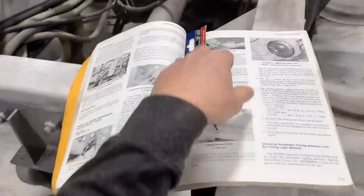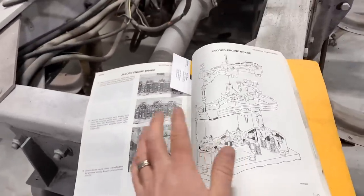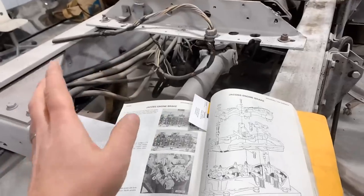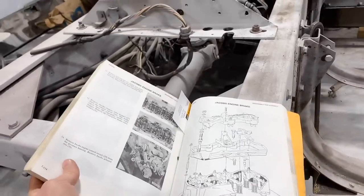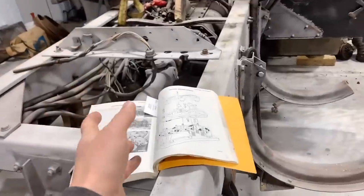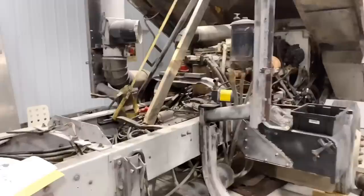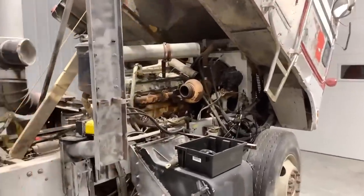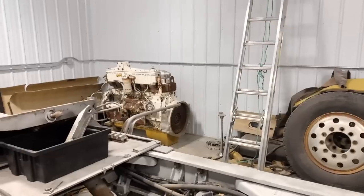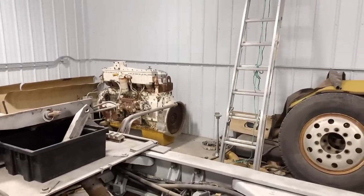It covers how to set top dead center and how to actually install the Jake brakes. There are a lot of steps but I think it's pretty straightforward - at the end of the day all these trucks are a bunch of nuts and bolts. Now I'm not a heavy-duty diesel mechanic, I'm actually a mechanical engineer, so I can already hear the comments being typed below. I do have a friend from high school who is a heavy-duty diesel mechanic. He wasn't able to come out today but said give it a try, and if I really get in a bind he'll come out and help.